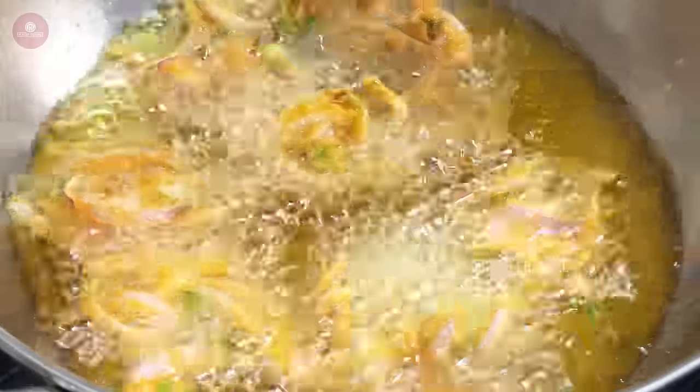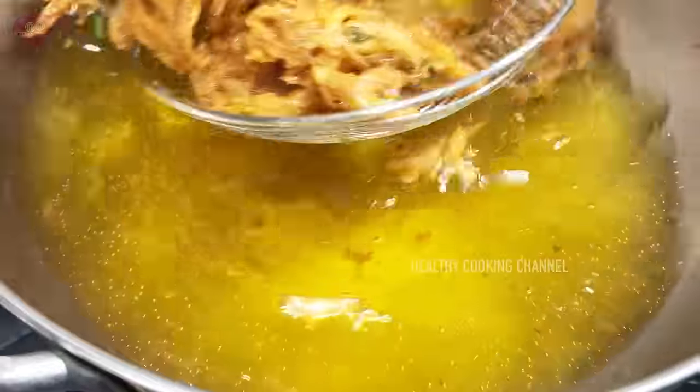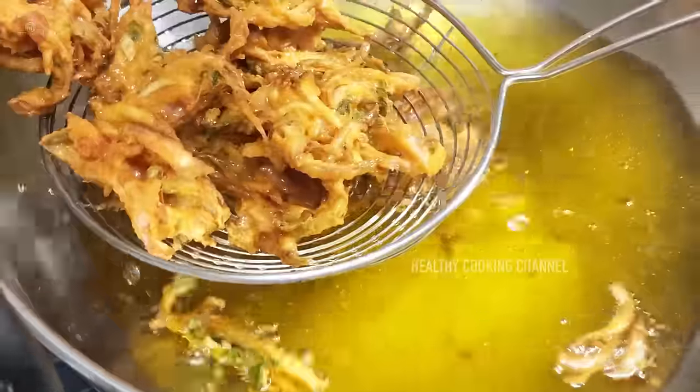Now let's do the light of the vengas. Now let's take a little color. Let's take a look at this stage — we will get the same thing.